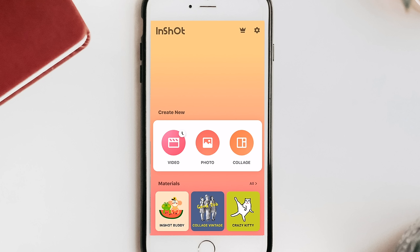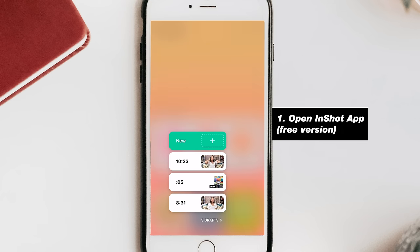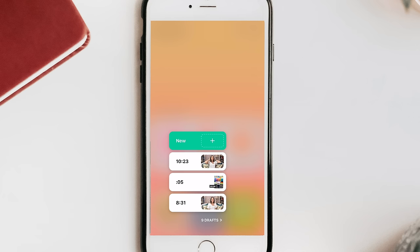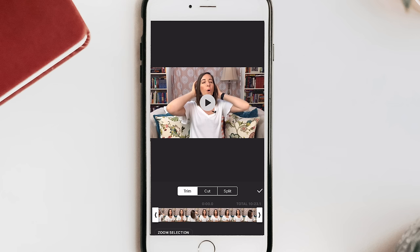I'm on my phone screen and we're going to use the app InShot. I like InShot because there's a paid version but also a free version, and that's the one we're going to use for this tutorial. You're going to want to upload your video file — click Video, then click New, which will bring up your album so you can import the video file you've created with your phone.